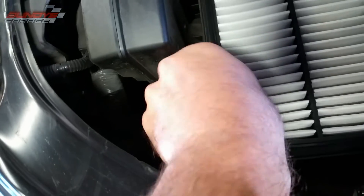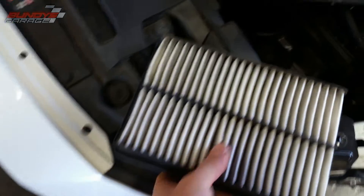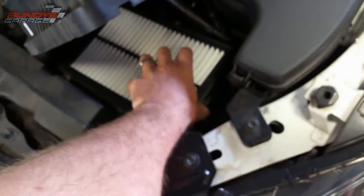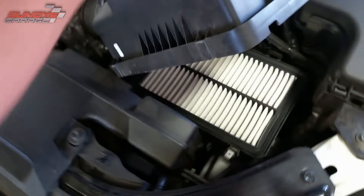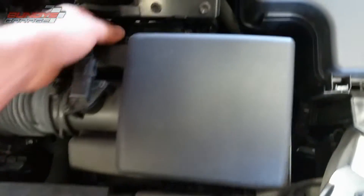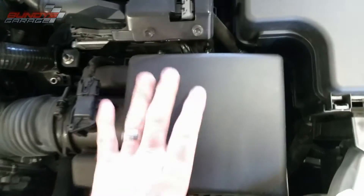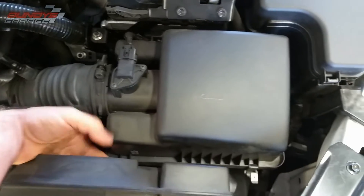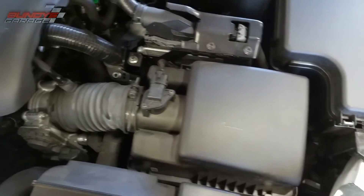It doesn't — I don't know if it looks like it needs to be replaced or not. I replace these pretty often; I try to do them every 10,000 miles, but that's just me. I like to make sure my car is breathing right. You can check them and use your own discretion on those filters, but that one doesn't need to be replaced. But if you do need to replace it, that's it. Easy peasy.